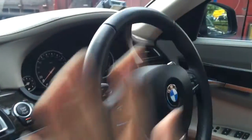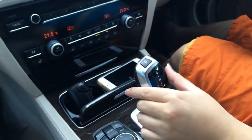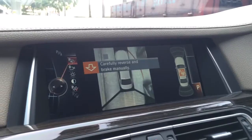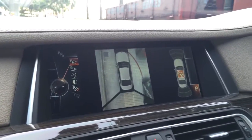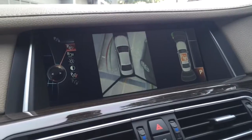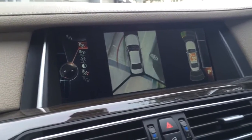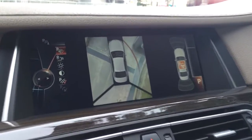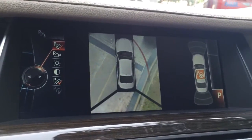Hands free — we engage reverse gear and carefully reverse, controlling only the brake manually. There is no need to hold or control the steering wheel. In the top-view camera we can see how the car is moving into the parking space.